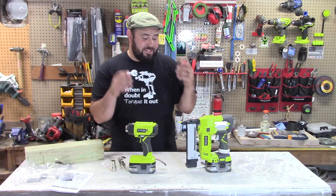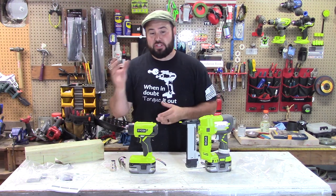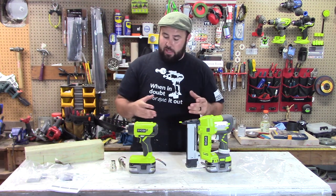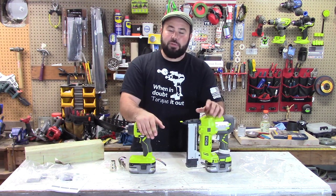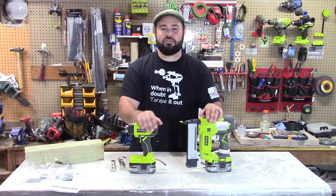Okay everybody, so that's it. I hope this took a little bit of fear factor away, or at least gave you some perspective on some of the reconditioned or blemished tools you can get at factory outlets out there. Get out there, try out some of these tools, build something awesome. If you like this video, please consider subscribing, hit the like button, and we'll see you in the next video. Take care, everybody.